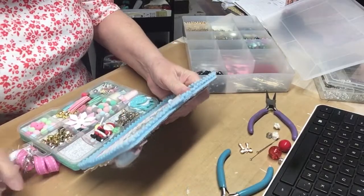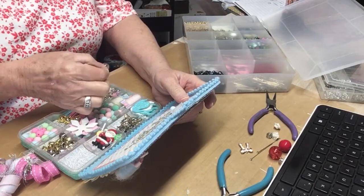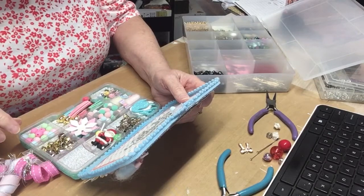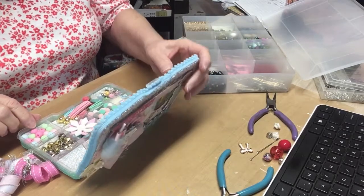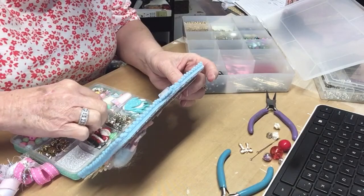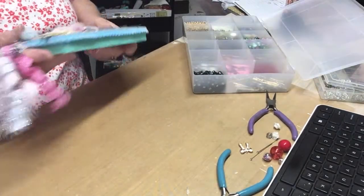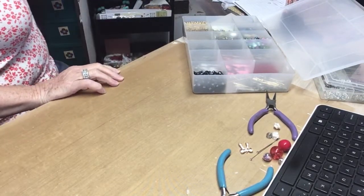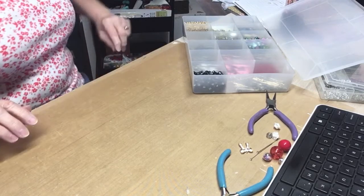Oh, look how pretty this stuff is! Oh yes, here's one we will use. The cotton candy. Stars. Snowflakes. Christmas charms. So pretty, love it. And she left the hook on it — I could hang it up. Cruz did the same thing.